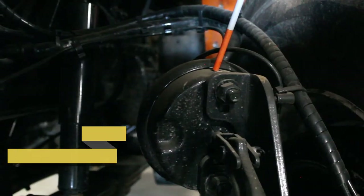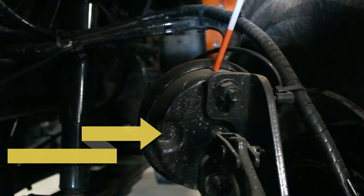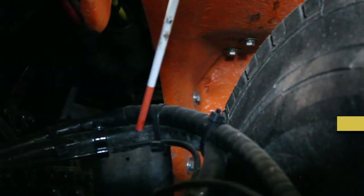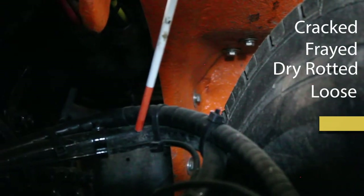Check your brake chamber. Make sure that it's not cracked, bent, broken, or loose, properly mounted, and not leaking with any missing parts. Check your hoses. Make sure that the hoses are not cracked, frayed, dry rotted, or loose, properly mounted, and not leaking.